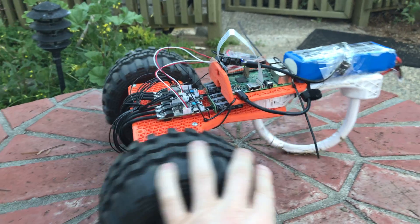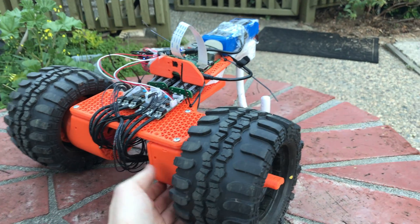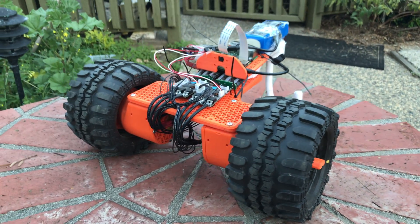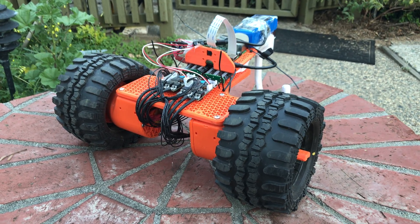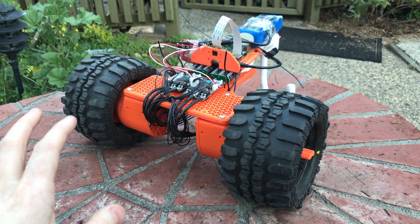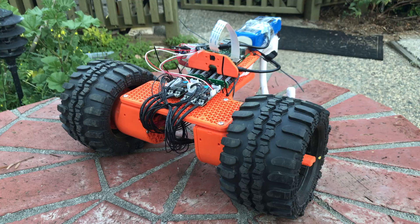That means this robot is now — I haven't run that software in conjunction with the motor control software yet, so there's a little more work to do — but basically the goal is to be able to do person detection and fun little features.